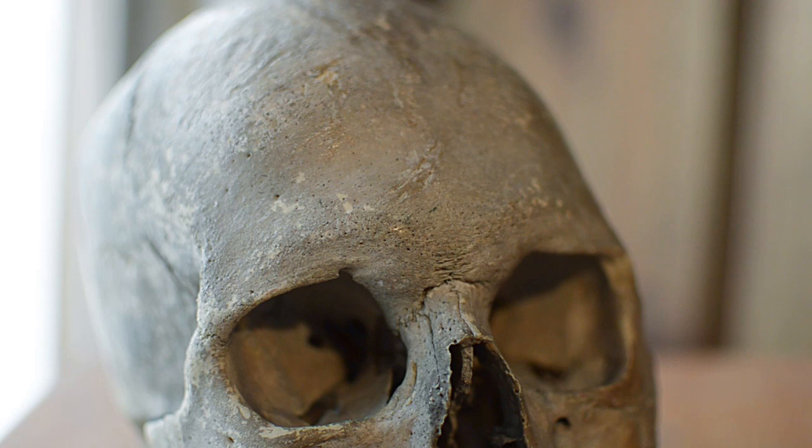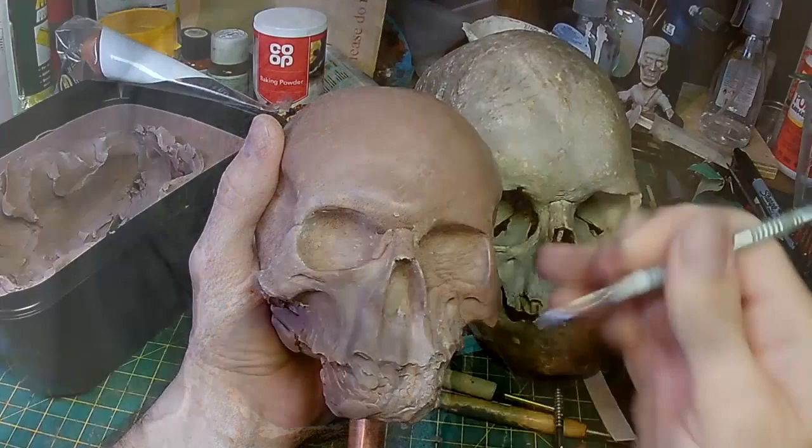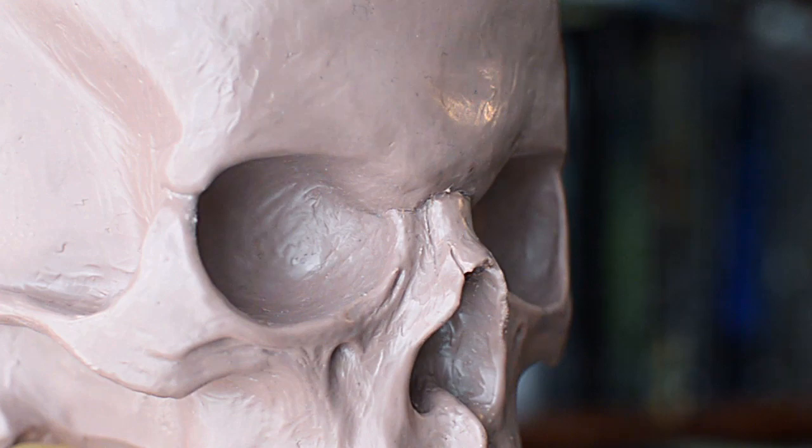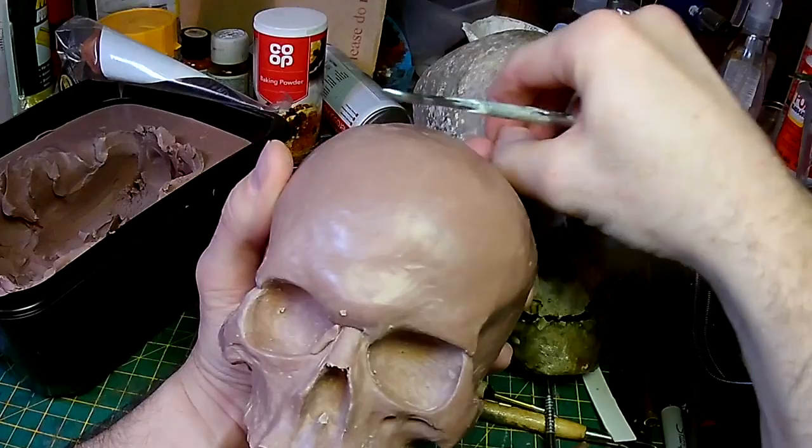One area that really helped in getting a skull-like look was this area in the forehead, which the diagram tells me is called the glabella. It's quite a rounded section. Something I tend to do is try and do the eye sockets as one piece, but actually the glabella comes down to the corner of the eye sockets, so they end up being quite rounded rather than having a sharp edge.